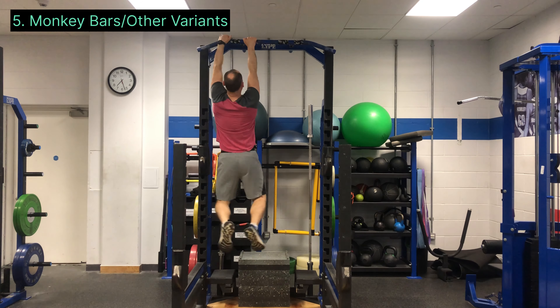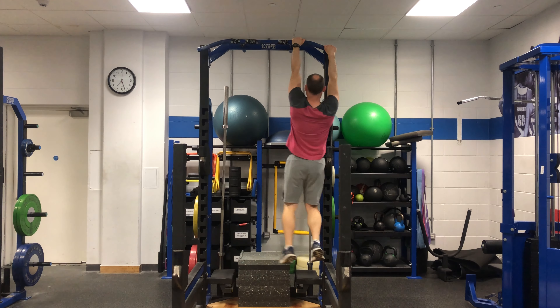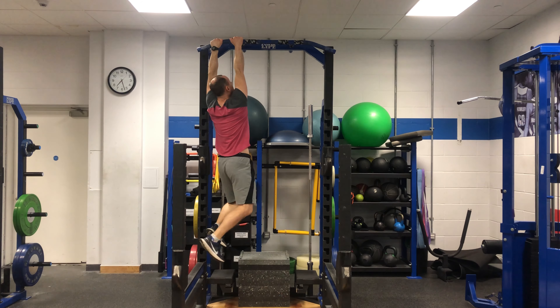The monkey bars and variations are another great option as they develop the active hang motion nicely and they're fun to do. There shouldn't be any pain when you're doing any of these movements. Hopefully you found this very helpful — if you have any questions, fire them down below. Thanks for watching.